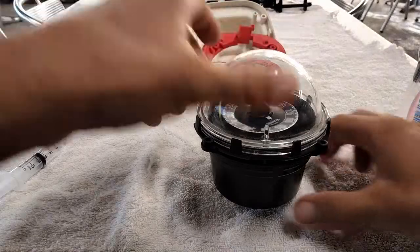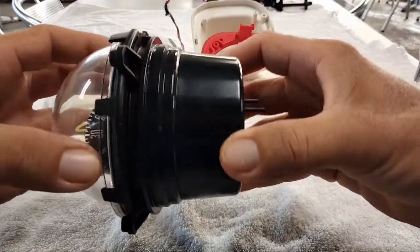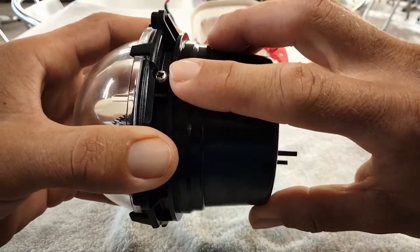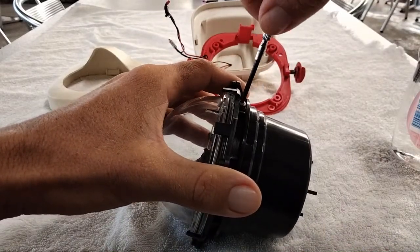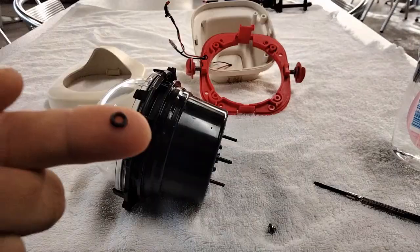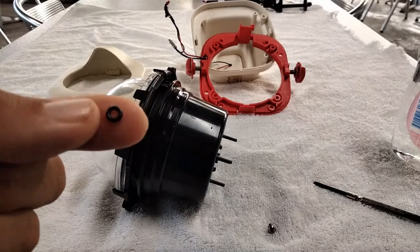So, how do you get the oil in? Well, we're going to get our compass, rotate it around, and right there we've got a filling screw. It's time to remove that. What you're going to see in here is an O-ring, and this was the O-ring I ended up finding and using.